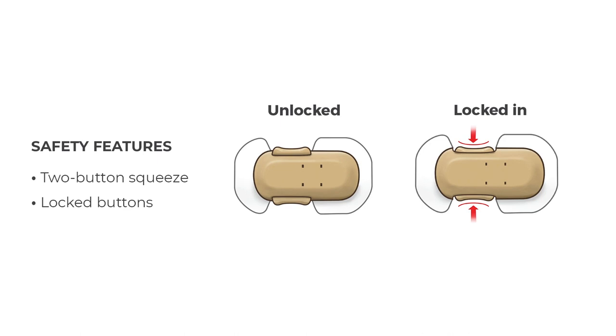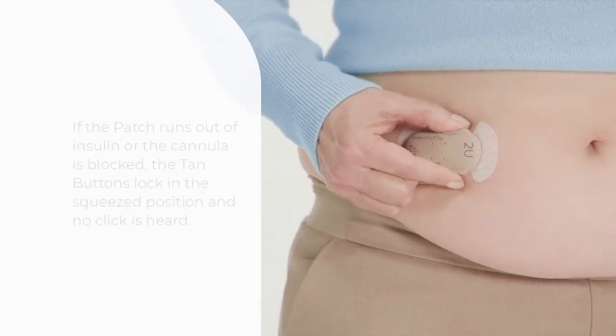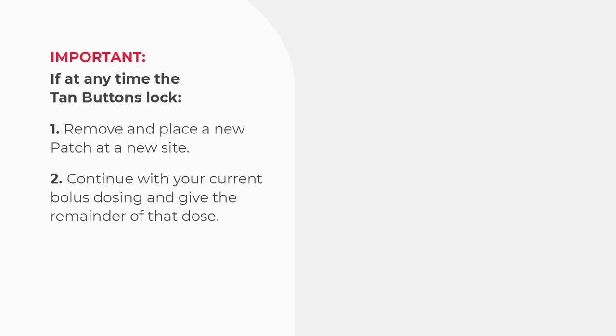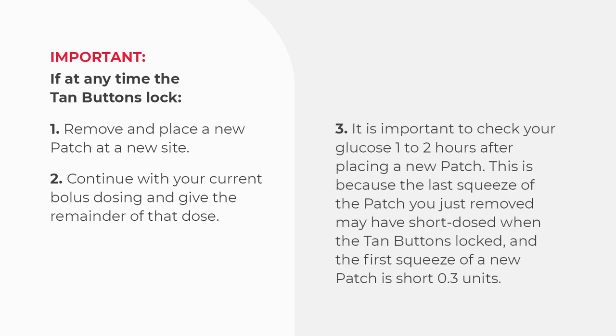Finally, there are two main safety features of the Secure Simplicity patch: the two-button squeeze and locked buttons. You must squeeze both tan buttons to deliver insulin — squeezing one button will not deliver any insulin. If the patch runs out of insulin or the cannula is blocked, the tan buttons lock in the squeezed position and no click is heard. If at any time the tan buttons lock, remove the patch and apply a new patch to a new site. If you were in the middle of a bolus dose, remember to deliver the remainder with the new patch. It is important to check your glucose one to two hours after placing a new patch, because the last squeeze of the removed patch may have short-dosed when the button locked, and the first squeeze of a new patch is short 0.3 units.